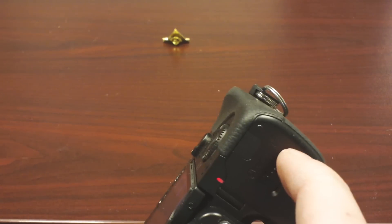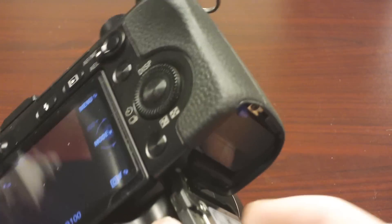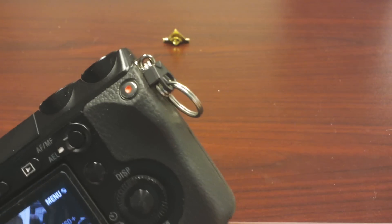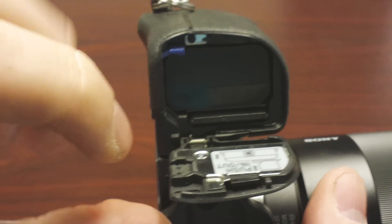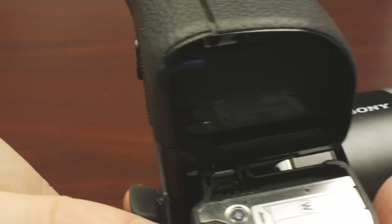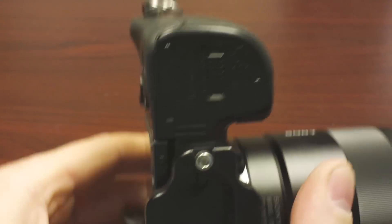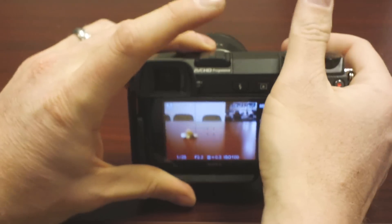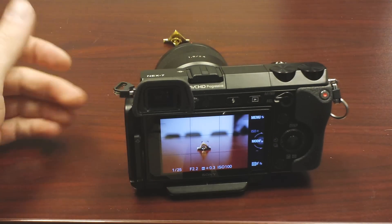One other nice thing down here: see this little cutout? They made this ready for your power cord — that pops out. I don't actually have the power cord, but if you're going to shoot time lapse, you can pop out this little section and the cord actually runs through there. So you do have an AC power option. I've got the time lapse controller and I'm going to show you how that works in another video. Thanks.